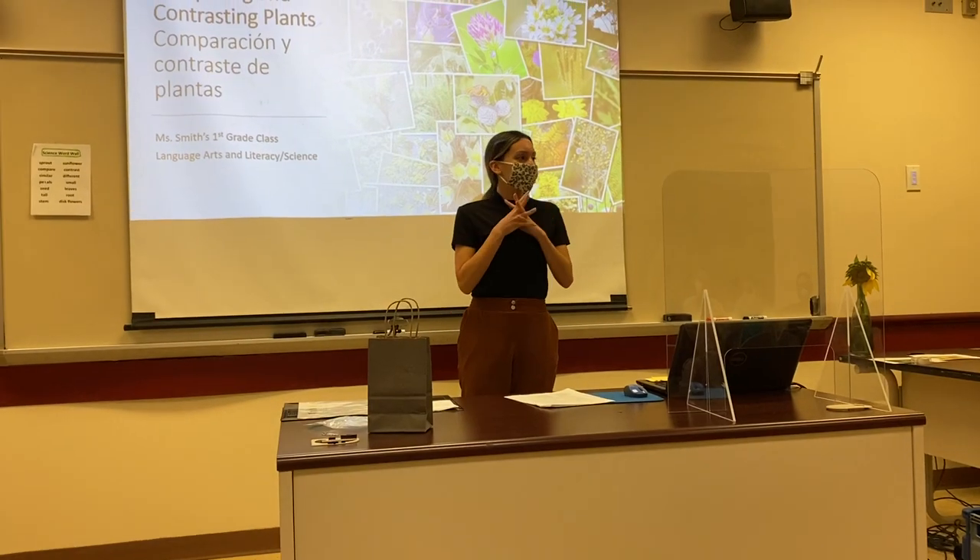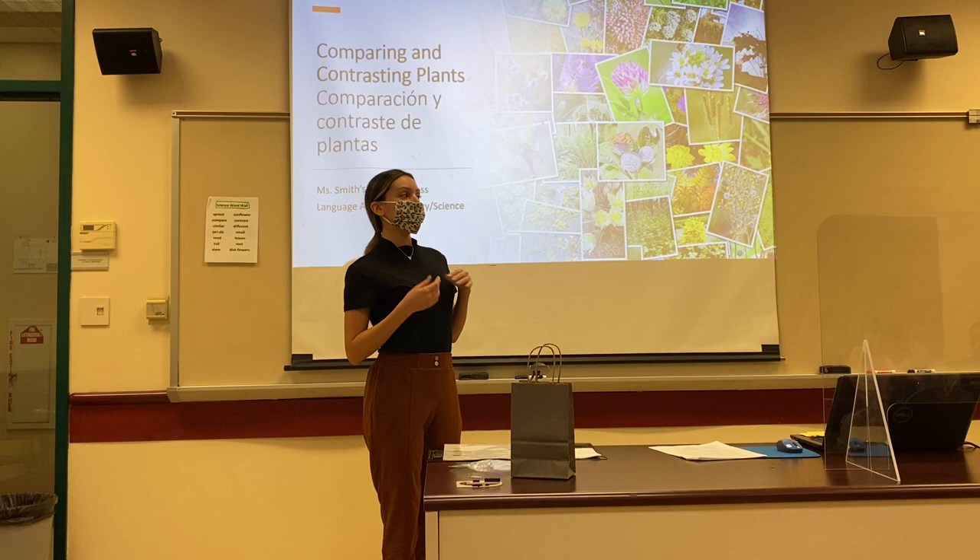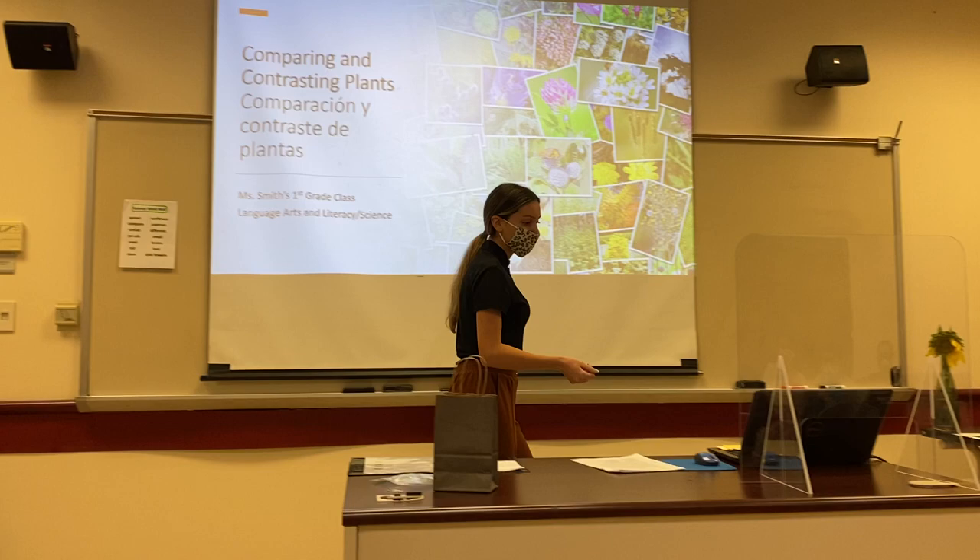Hello! I know that my friends in this class love looking at and learning about the plants on the playground when we go outside for recess. Ms. Smith created a special lesson for you today, and we are going to learn more about plants by comparing and contrasting plants.